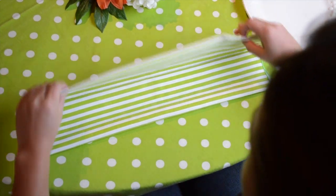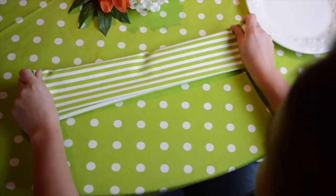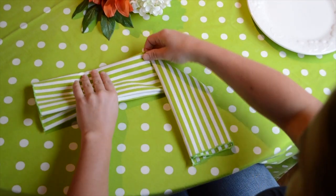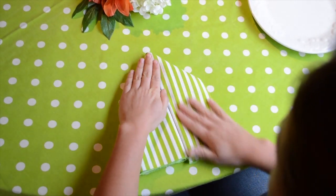Fold the bottom section over and repeat with the top to make one long band that has no loose edges. Then, holding the middle of the napkin, fold the right side over at a 90 degree angle. Repeat the same on the left side, but folding behind.